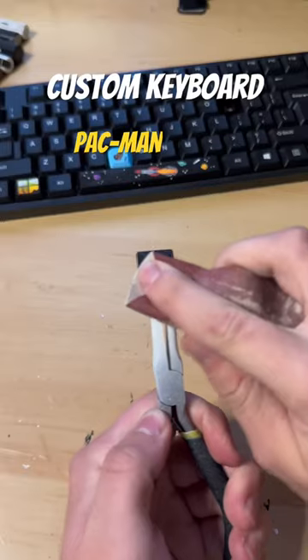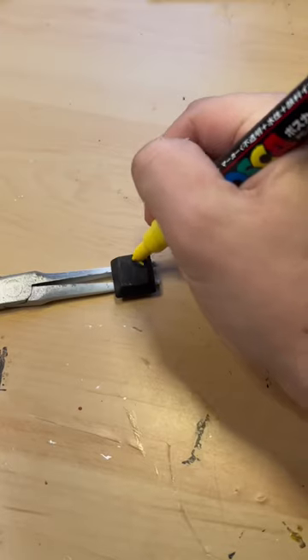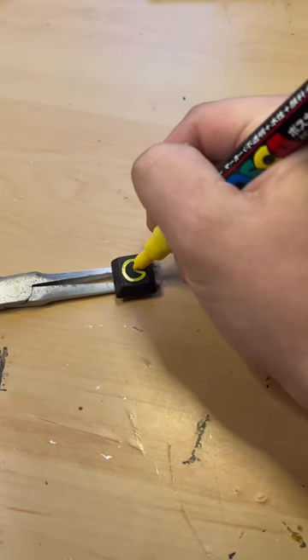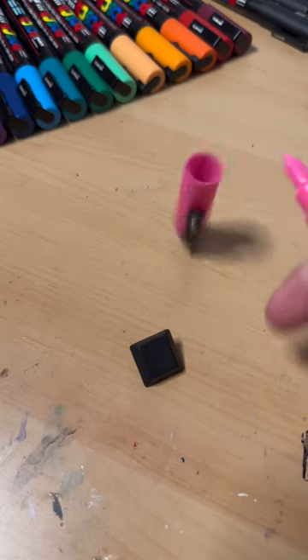Today I'm doing the letters P and G for Pac-Man and ghost. Starting out with Pac-Man using the posca pens, going for a neon type theme for an old arcade style.